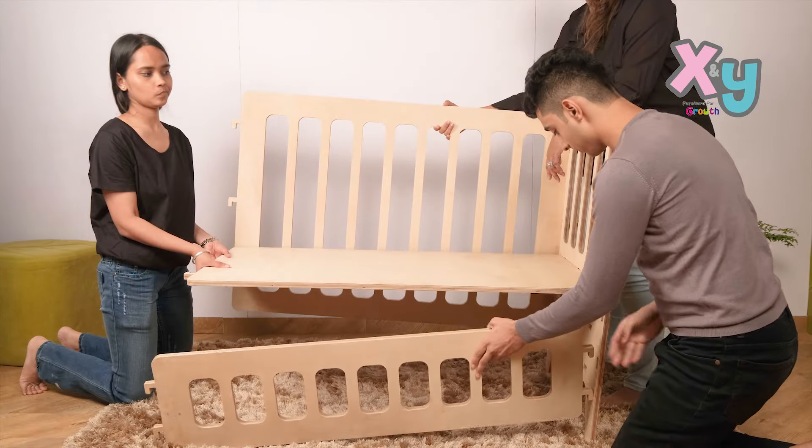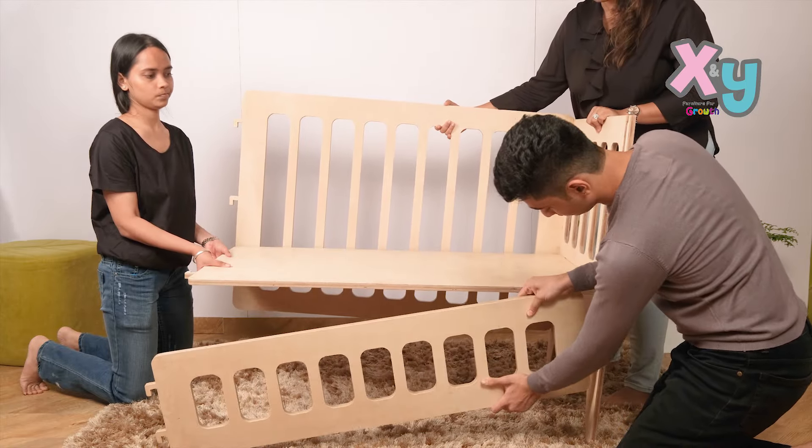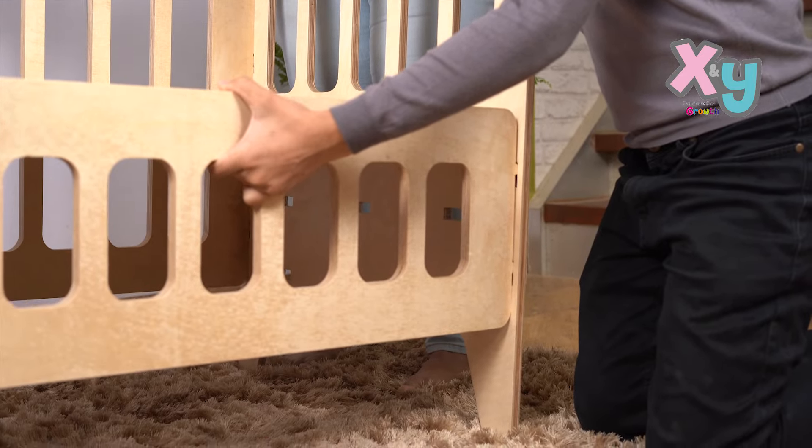Now take the small front panel and insert the notches of the front panel into the respective slots in the same way, to the side panel.